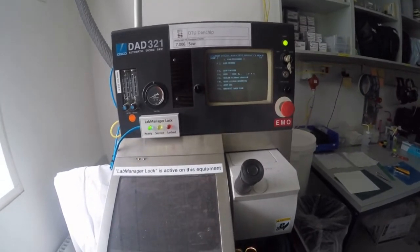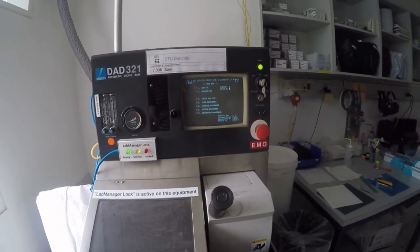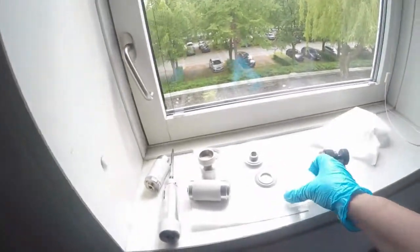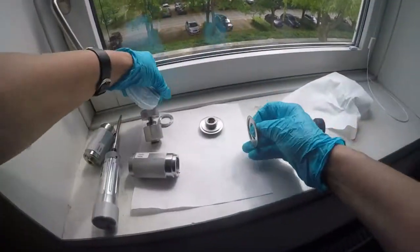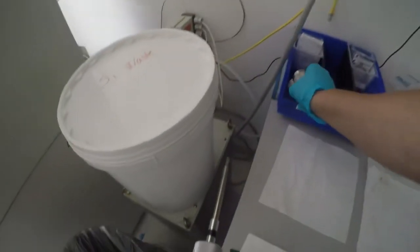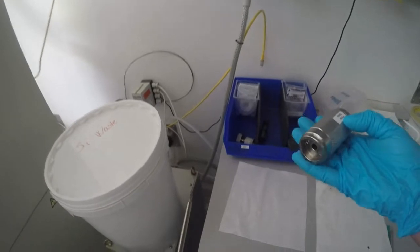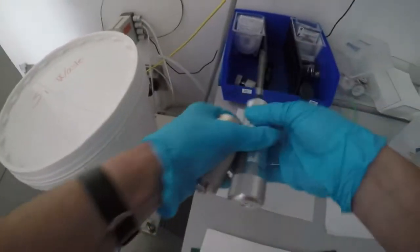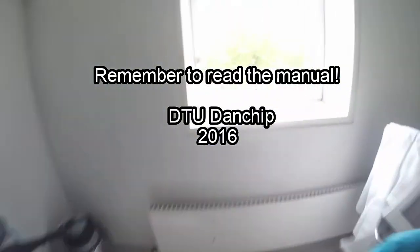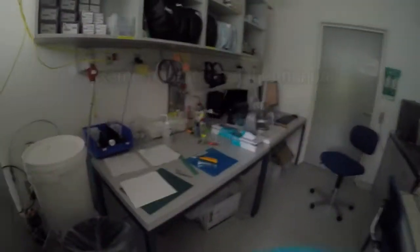So now everything is finished and we can go back to the main menu and start with the actual cutting. As a final remark, remember to clean up. Take the different items and put them back into the box so that the next user knows where to find them — put the Pyrex tools and the common tool back in. Also dispose of any used consumables. Thank you.